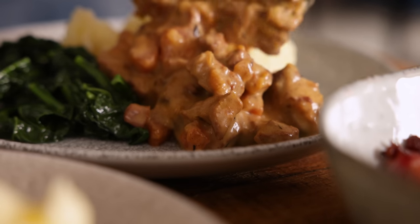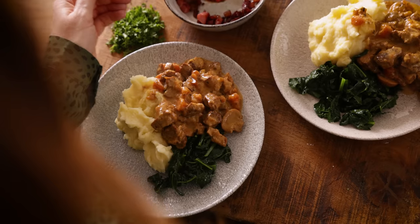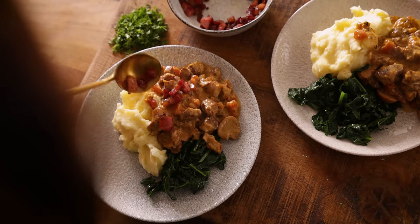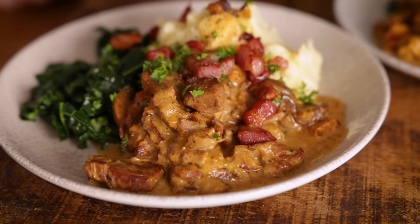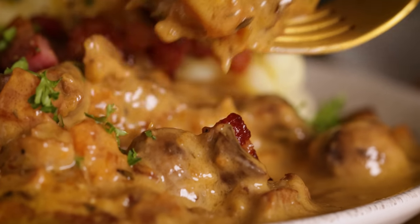Slow-cooked to perfection, this creamy pork casserole is the perfect comfort food dinner. It's simple to make and I guarantee clean plates all round. Hi, I'm Nikki, welcome back to our kitchen where we show you how to make delicious family-friendly recipes.